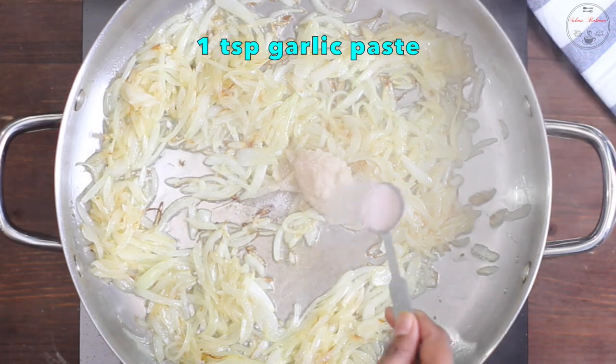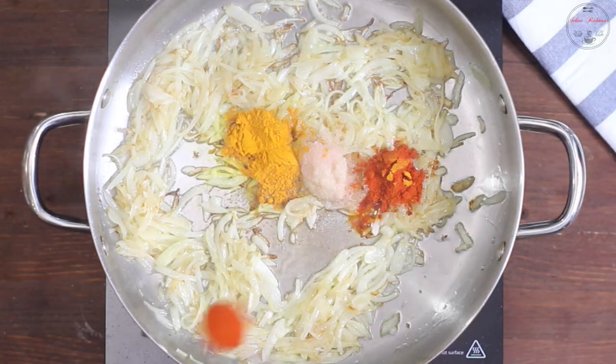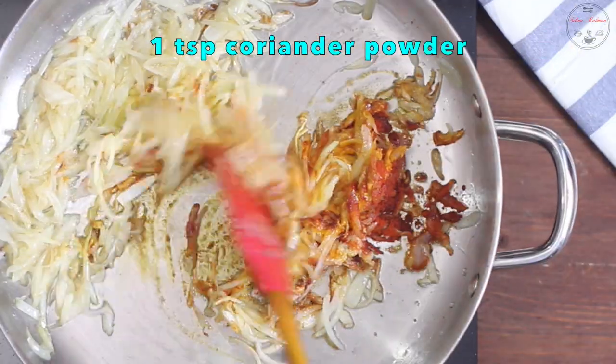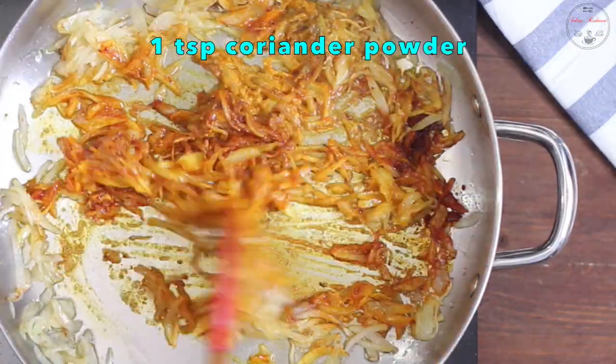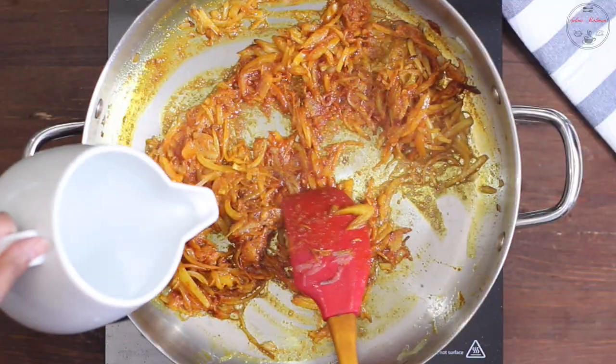રોશુન બાટા શાદનો જાઈ લભોં દેર ચા ચામંજ હોલુ તુઈ ચા ચામંજ ગુરો મોરી છ્ટા. પ્રેફારાંજ સનુ જાઈ દીબેણ. એટાકે મીનિટ ખાને કીટુ ભેજે નીએ એરમોતેક્ટુ પાની દેએ દીએ.